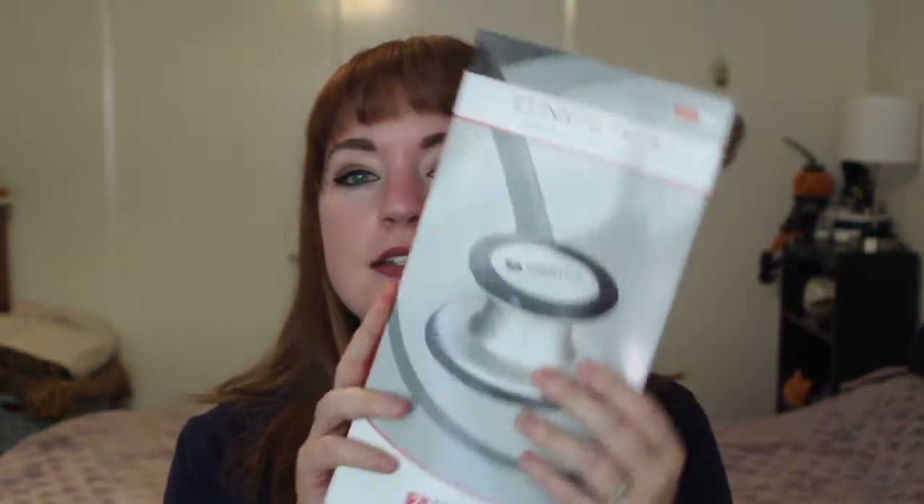Hey guys! I'm back with another stethoscope review. I know that's all you've been getting is stethoscope review videos, but this will be my third stethoscope review from companies who have sent me their stethoscopes. I don't know if there will be more, but if there are, I will post them, do my review, and tell you what I like and don't like about them and the specs. So today I will be reviewing the Prestige Medical Clinical Plus stethoscope.